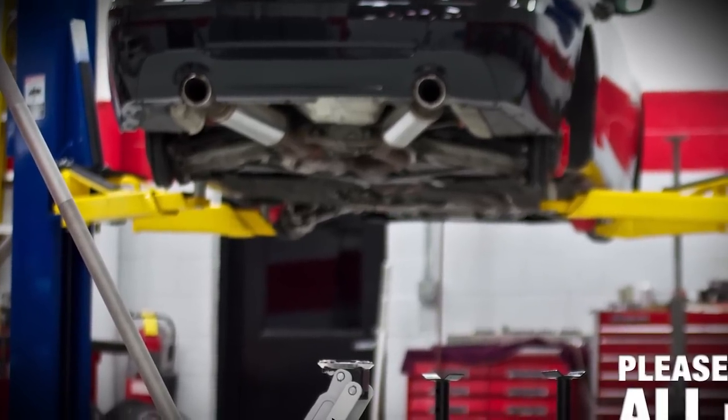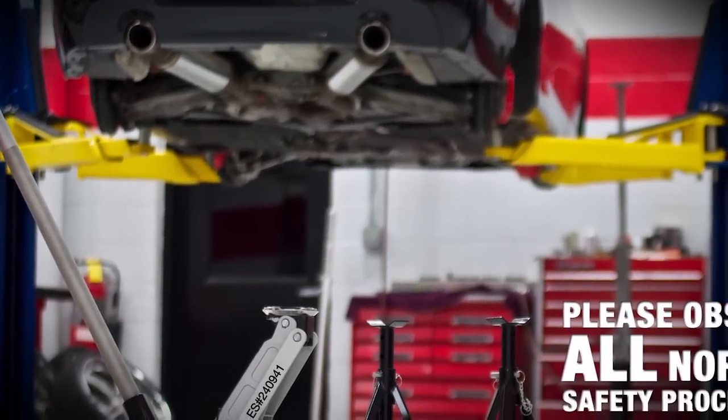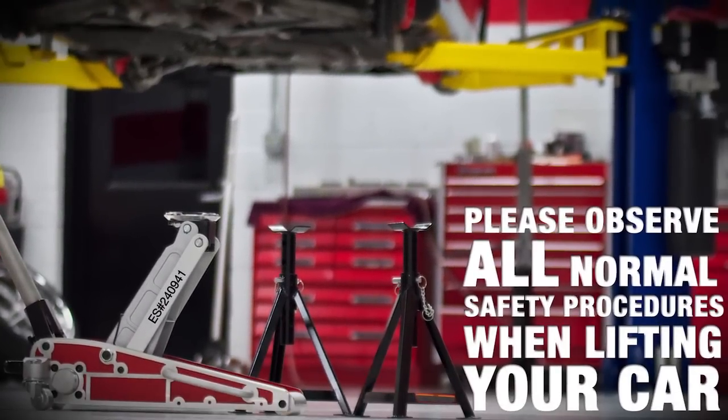We'll be working on a lift today, but if you're doing this at home, we ask that you observe all normal safety procedures when lifting the car. Work on a flat, stable surface, and please support the vehicle with an approved set of rigid jack stands and never trust your personal safety to a hydraulic jack alone.